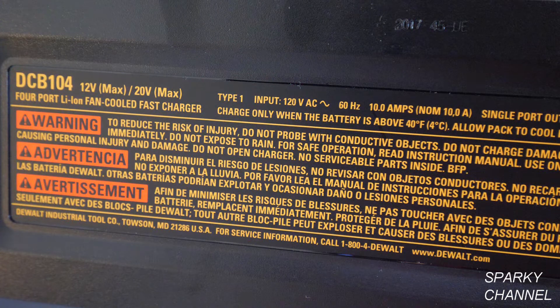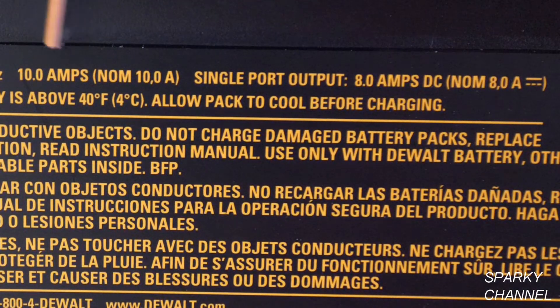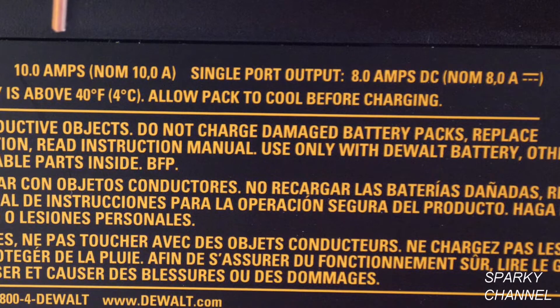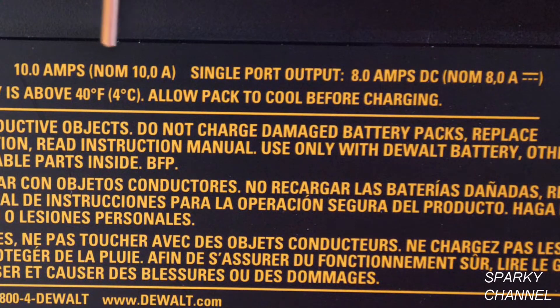First thing to do is check out the nameplate. On this unit the nameplate is underneath. It charges both 12-volt max and 20-volt max batteries. The input is 120 volts AC. The really important information for checking amperage: we have 10.0 amps, and in parentheses it says nominal 10.0 amps. So the unit will run comfortably between 0 and 10 amps, and in general they'll take 10 percent more than this for a very short period of time. It's rated at 10 amps and nominal is running amperage, so this will actually run for a longer period of time at 10 amps without a problem.